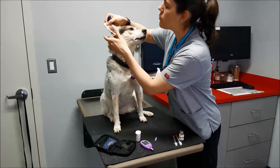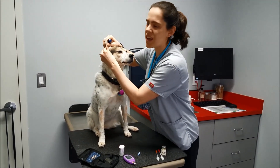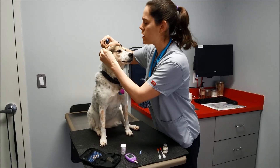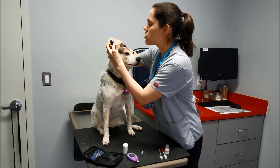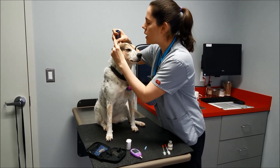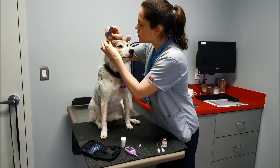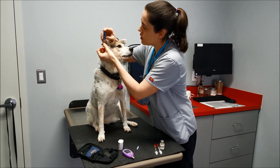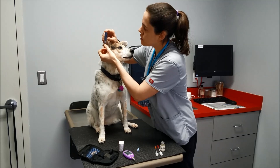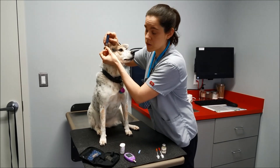We're gonna choose a place on her ear to get to. Massage the area, kind of desensitize it, and also get some blood flowing in that ear. We'll choose right about here. I like to hold my finger underneath to give it some stability and press the button. I also like to hold it in place for a little bit because it creates a little bit of suction there.